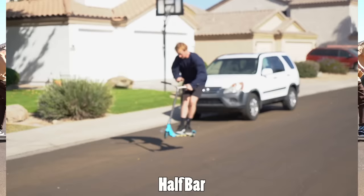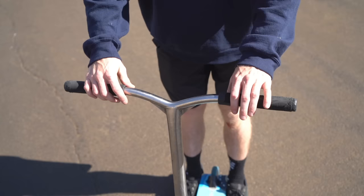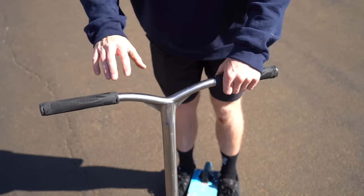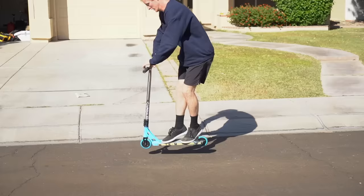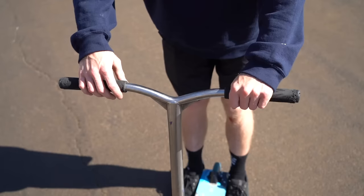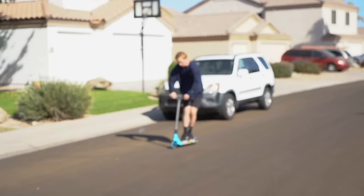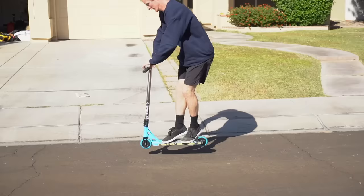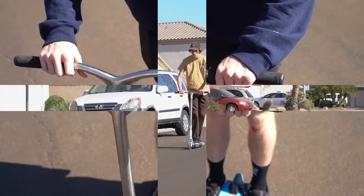A half bar is a really good way to begin learning a bar spin. Let's say you're using your right hand to throw the bar — when you jump, use your right hand and hand the grip to the other hand. Before trying this jumping, practice it on the ground: throw one grip to the other hand over and over until you're really comfortable. Then take it to the streets. Jump and, as fast as you can, throw one grip to the other hand. Honestly though, if you spend a lot of time doing a half bar, you might as well just learn a full bar spin.